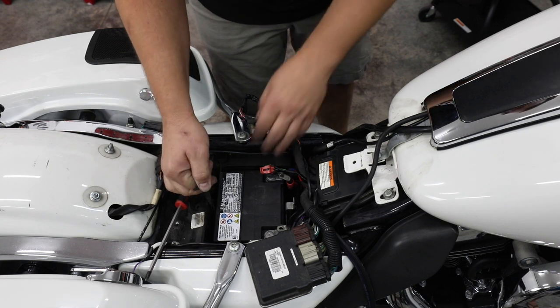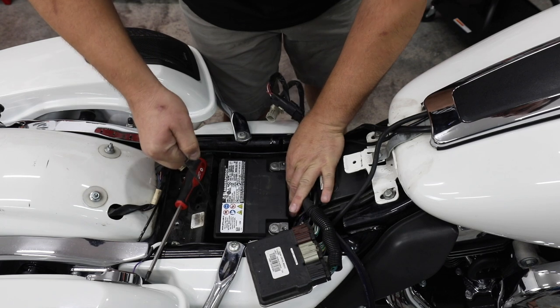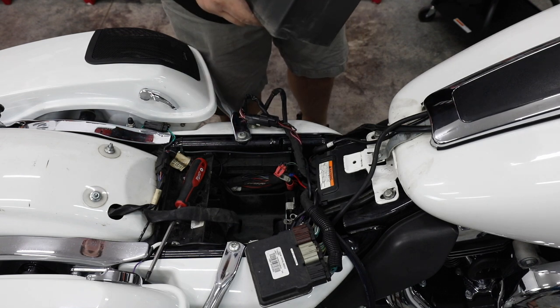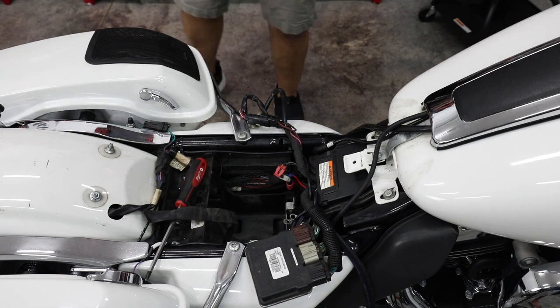Most of these bikes are going to have a pull strap. Once you get your wires undone, simply pull it — it's going to help you lift that heavy battery out of the hole. Now, this is one of the factory AGM Harley batteries. It's only 405 cranking amps.